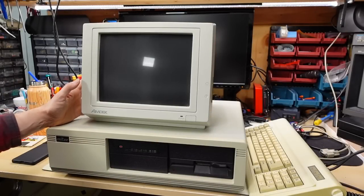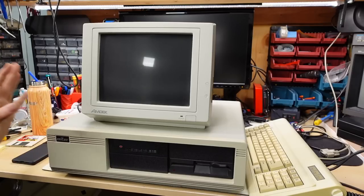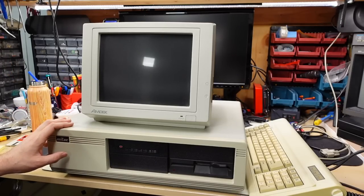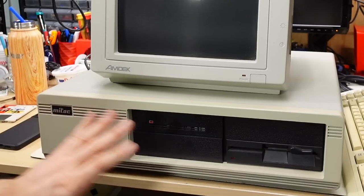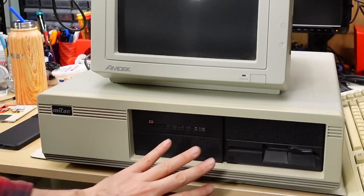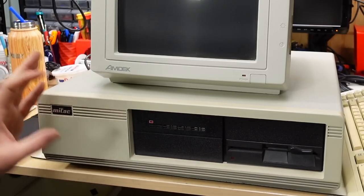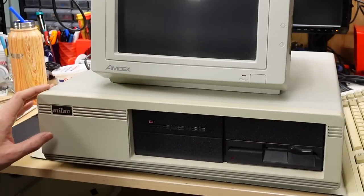As is normal for these PC Archaeology videos, I don't know anything about the machine we're about to look at, so it may end up being a super boring video or there might be interesting goodies inside. As I mentioned in the intro, this is a Mitac PC with four five-and-a-quarter inch drive bays — half height or two full height — which leads me to believe this is an XT clone, because the original XT would have had two exposed full-height drives.